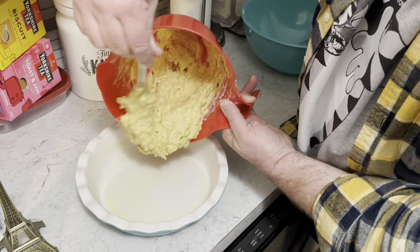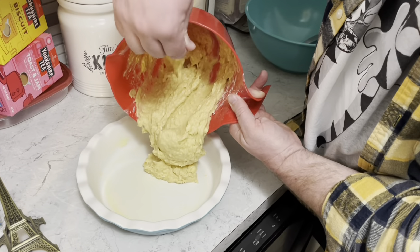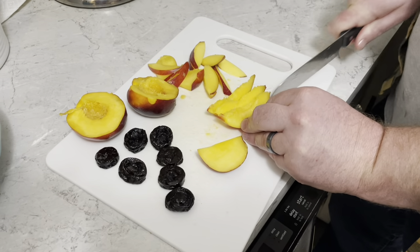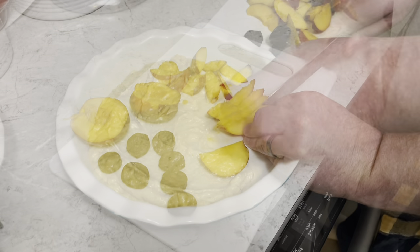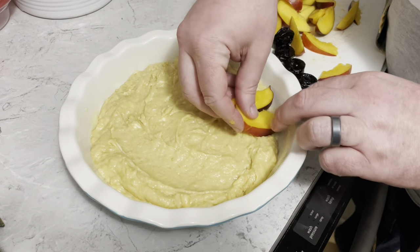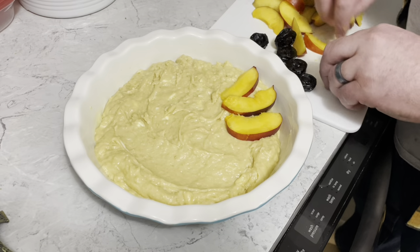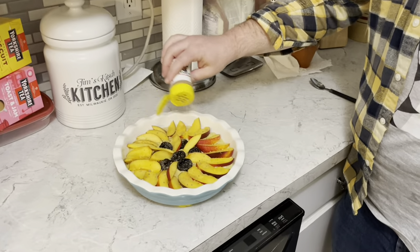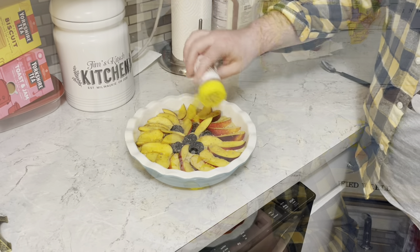Spread that into your greased pan. Slice up the nectarine and start arranging the fruit, then add some cinnamon sugar. In a 375 degree oven, bake this for about 30 minutes, then put a little tented foil on top and bake for an additional 30 minutes, continuing to check it.